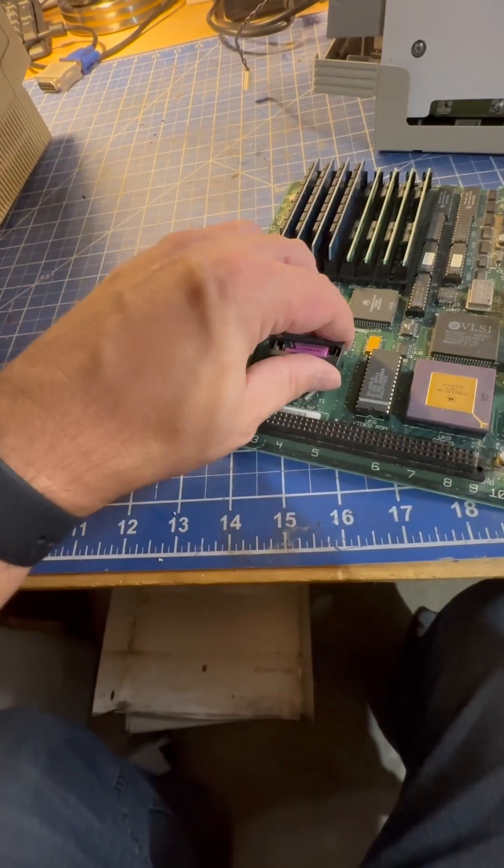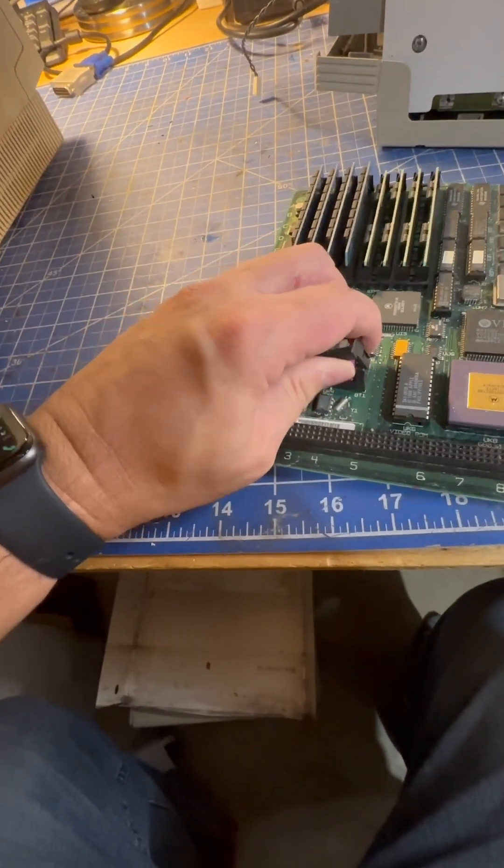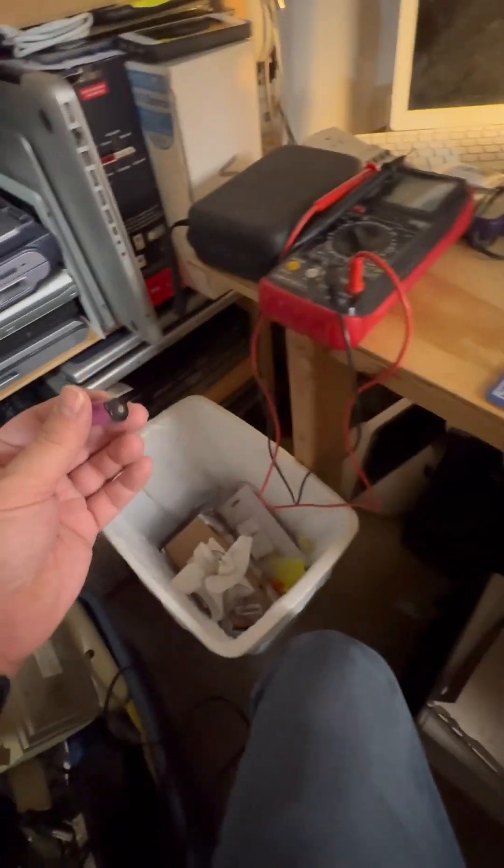Now you should see a battery. If what you see instead is a pile of goo, it might be too late for your Mac. Take the battery out and throw it in the garbage.